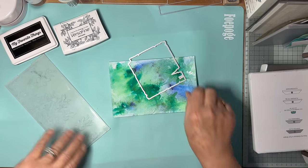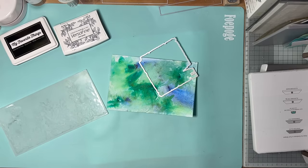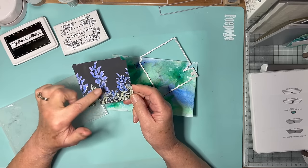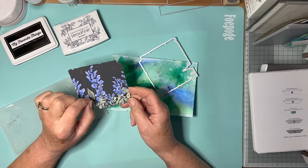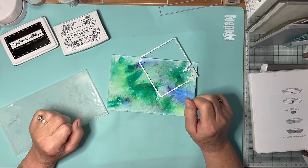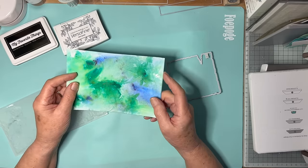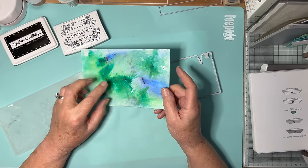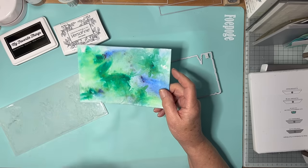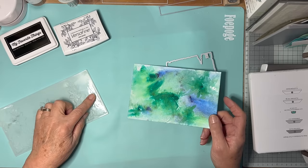Hello again everyone. Another little experiment today. You may remember that the last video was making a coloured debossed image. So I thought to myself, was there any mileage in using one of the backgrounds that I made with spray starch, pigment powders and cling wrap, using one of these backgrounds with a similar sort of process.